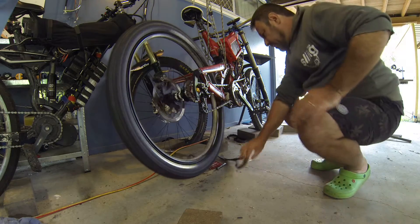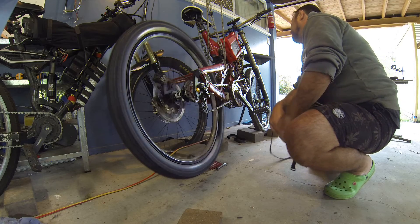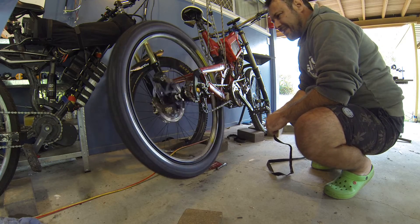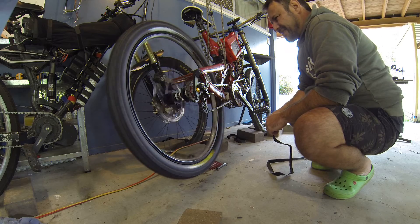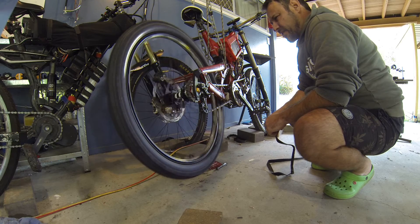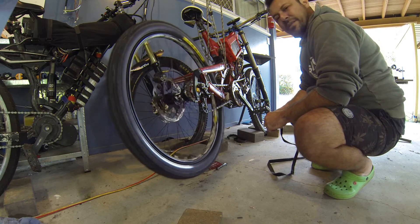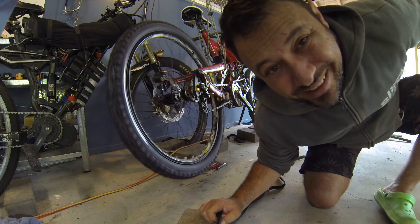I'm just gonna velcro it. Just gotta glue it all up, melt this — get the heat gun out. It's got a soft sound, the DT Swiss for now. That's not too bad.